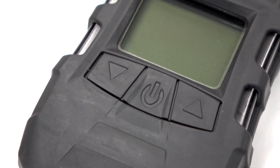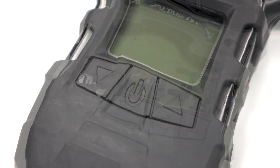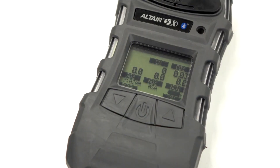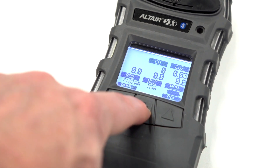The unit has three easy to use buttons. The arrows on either side can be used to scroll through the navigation menu, and the middle button acts as the power button or the confirmation button.